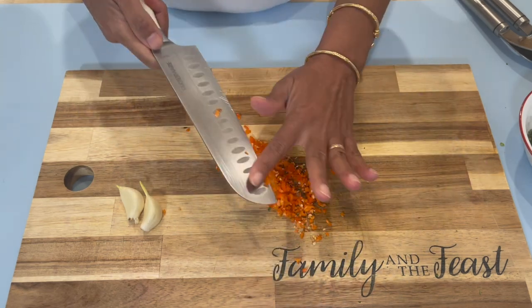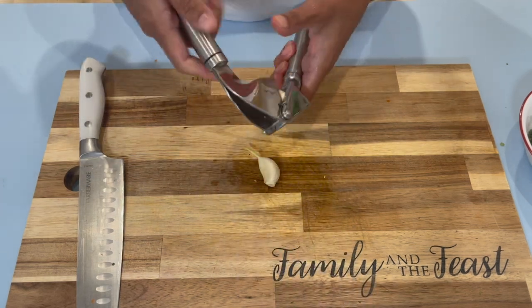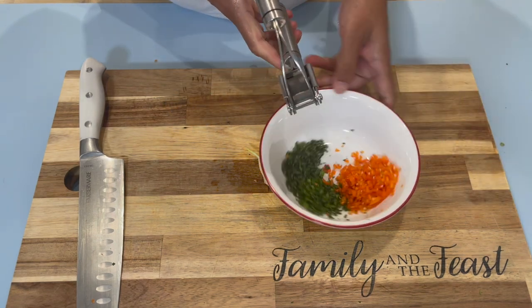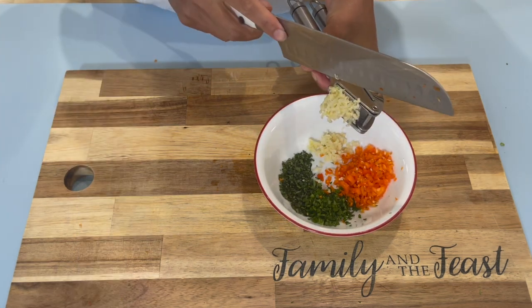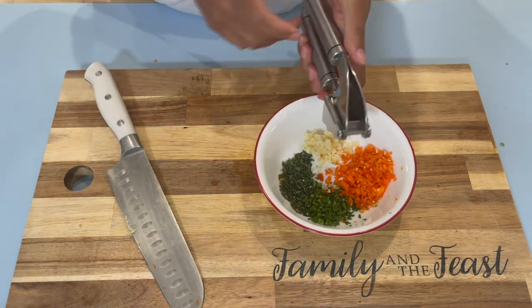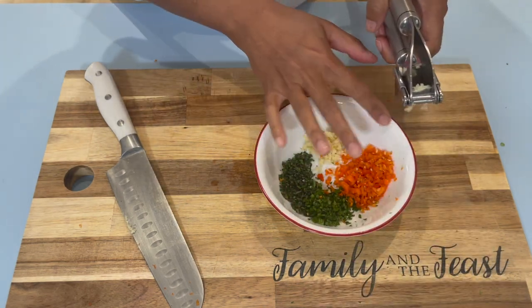To my garlic press, I will go in with two large cloves of garlic and I'm just going to mince this into my bowl. Try not to let the skin of the garlic go in — you can discard that, we don't need it.